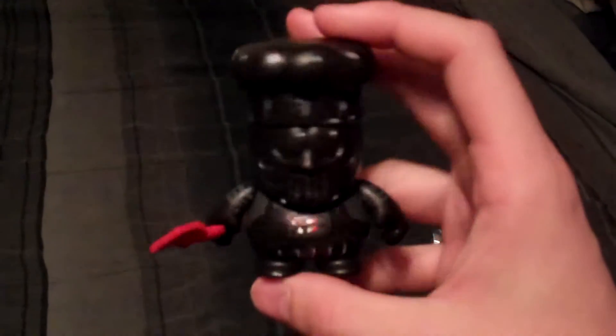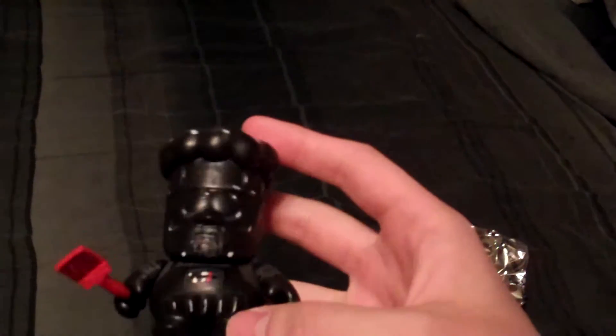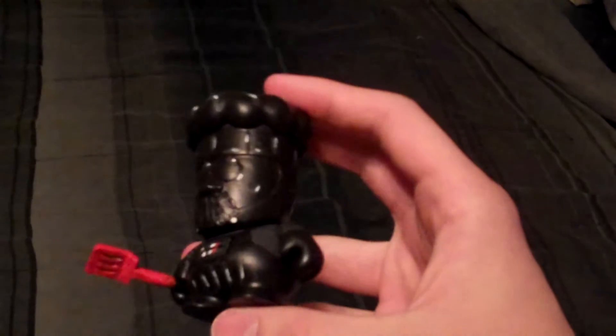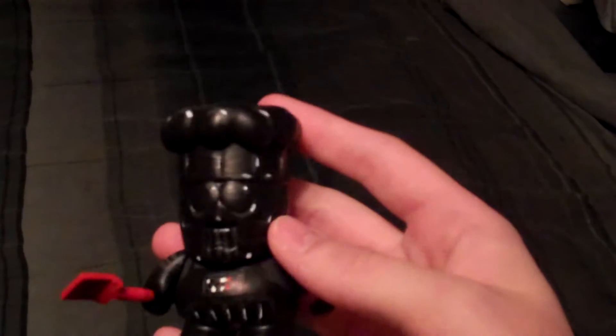For it is Darth Chef! Since I had so many of those extra chefs back in the day, I said that I was going to make one of the customs — one of the awesome little chefs. And here you guys go. Here's Darth Chef.